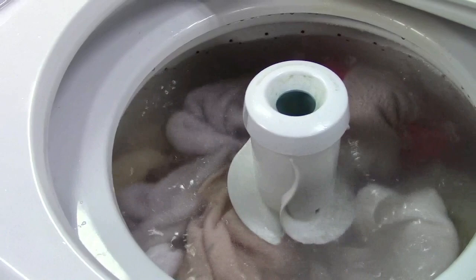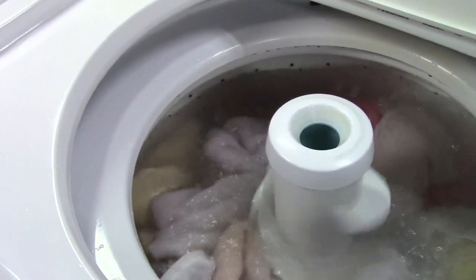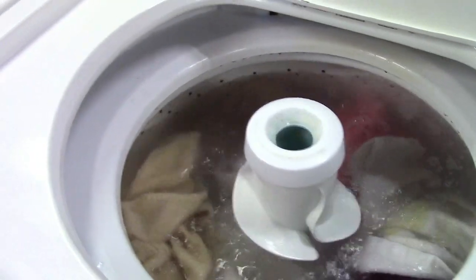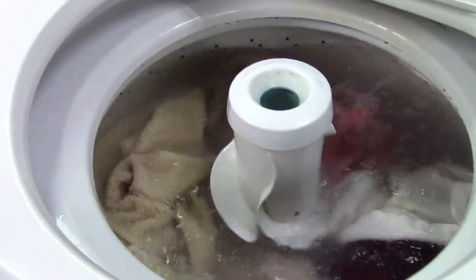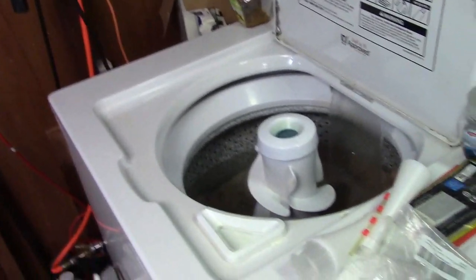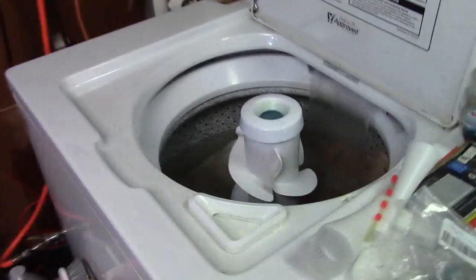What is it, like five bucks for a set? Yeah, because I think our original ones lasted about 11 years before they needed their first replacement. So that's washing away. How are we doing here? Pretty good. Getting along.